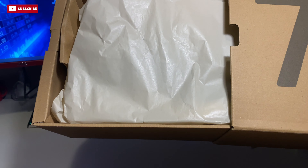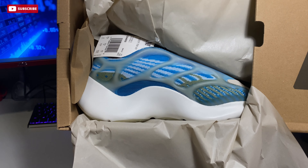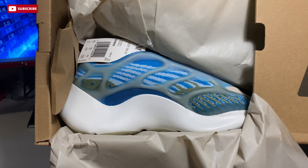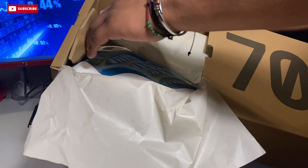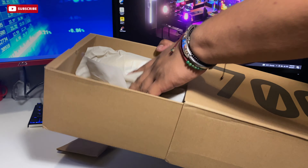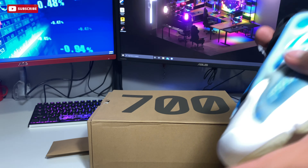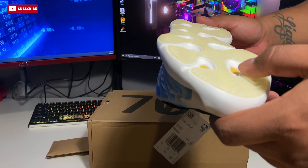Let's get right into the sneaker. You can see there's an extra lace pocket — standard. There it is: the 700 V3. I believe this is the first colorway. Like I said, this is my first V3, V2, or V1 in hand at all, so this is a genuine review. My first impression — it's a small silhouette just because this is a size 4.